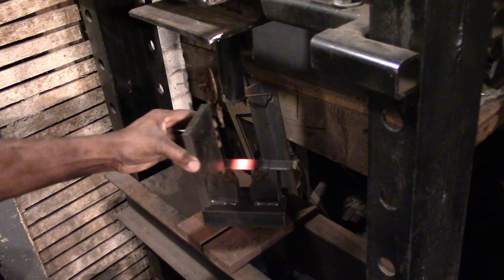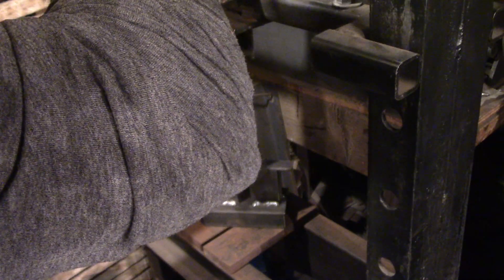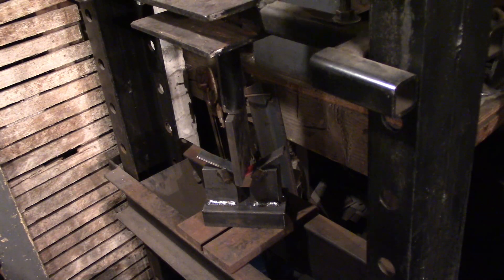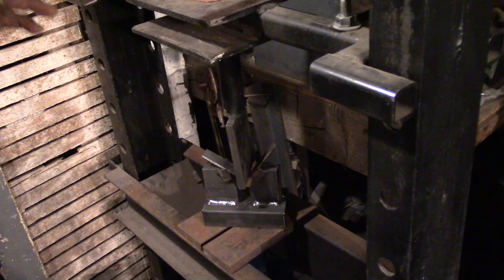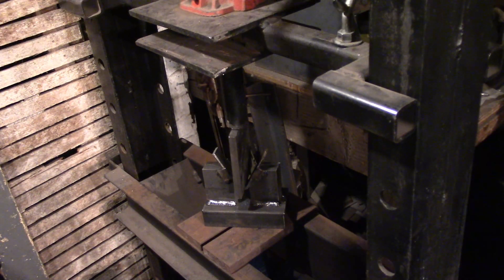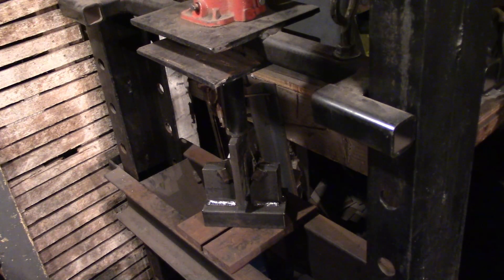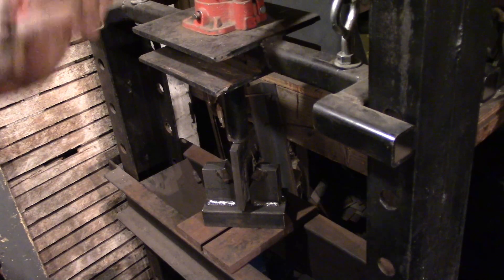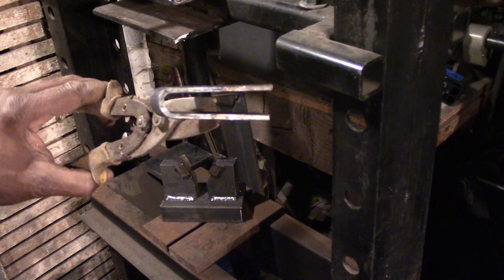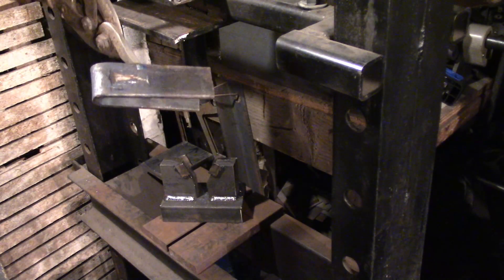All right, here we go. It's bending — it was going to the side but it's straightening back out. That's it. I'll clean it up a little bit with the hammer just to adjust the angle a bit and drill the holes, and it should be ready to weld into position.